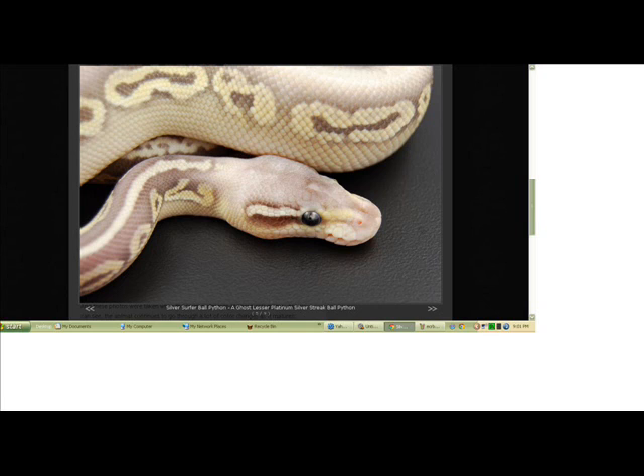That means either one or both of my Silver Surfer males actually had clown. I don't know which one — I'm trying to figure that out this year. That also means going back to the original production, one of the original pair that happened to be het ghost also happened to be het clown. So I got visual clowns, and now I'm raising up 3/4 visual carriers that are also double-het for ghost clown.